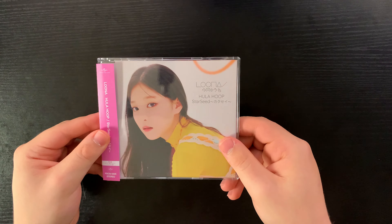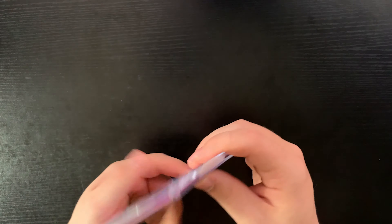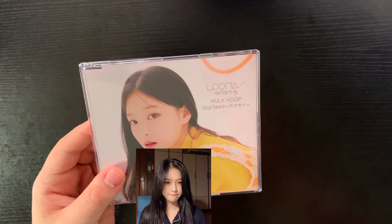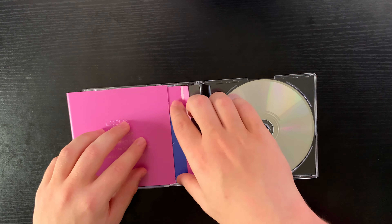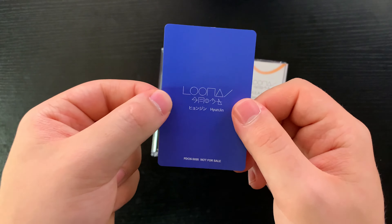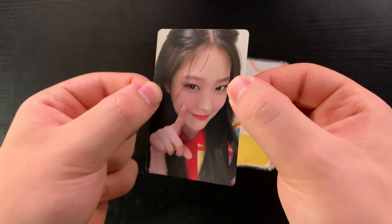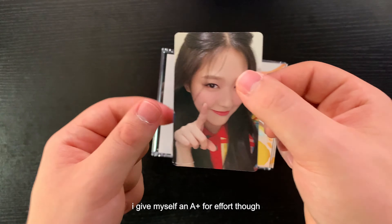And now we move over to Hyunjin. Here is the front and the back. I showed my little nephew the Hula Hoop video and he loved Hyunjin's part — she's on top of a planet that's also a cat. If you've never seen LOONA, that sentence might sound a little weird. We're just going to pull out the photo card. She's pointing at us — 'you're always doing the right thing,' right? Is that how they say it in Starseed? So cute, our little cat.